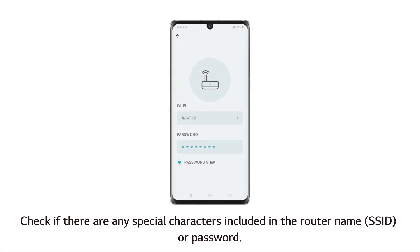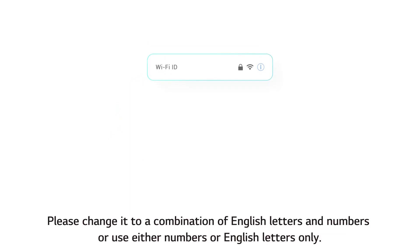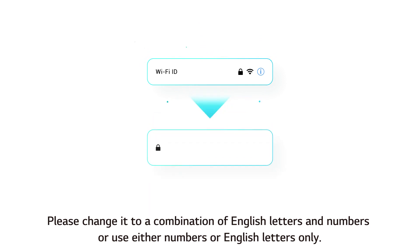If the router is not found, check if there are any special characters included in the router name or password. If so, the ThinQ app may fail to find the router. Please change it to a combination of English letters and numbers, or use either numbers or English letters only.